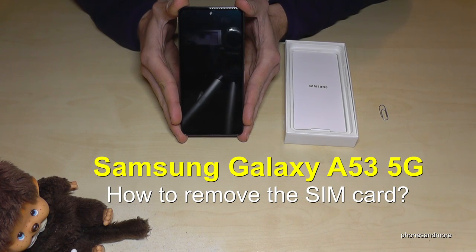Hello everybody. I want to show you with this video how you can remove the SIM cards at the Samsung Galaxy A53 5G.